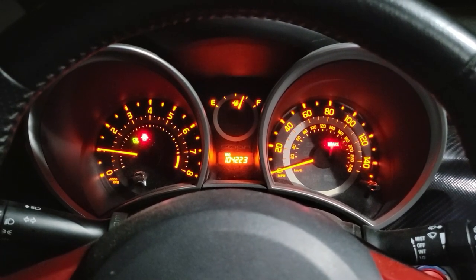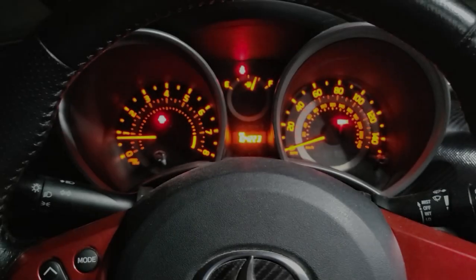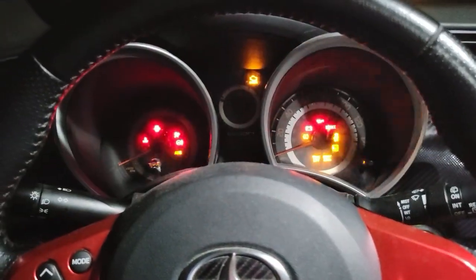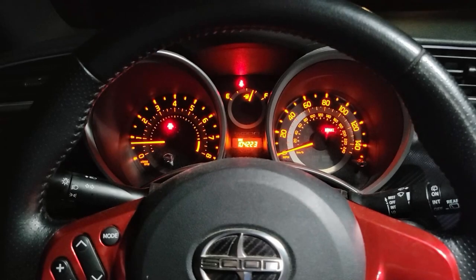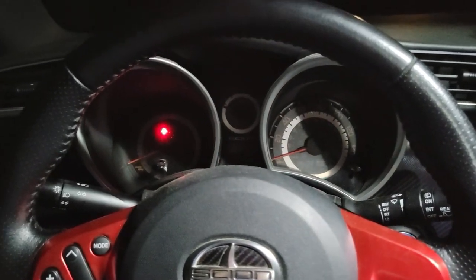Now we want to let it sit for a few minutes to relearn idle — I'll give it about 5. Now to turn the engine off and start her back up again but this time with the AC on, and let it idle for another 5 minutes. Idle should be good, so now to turn it off and back on one last time and then go for a test drive.